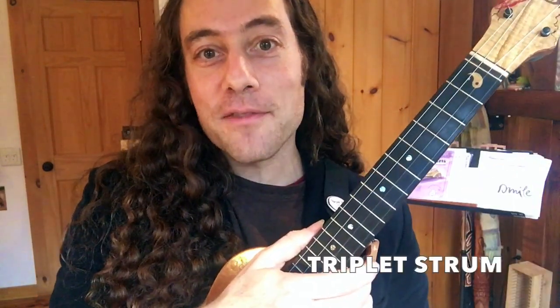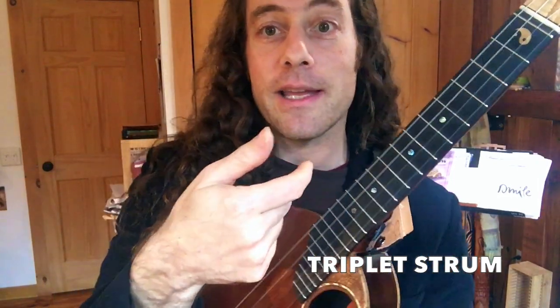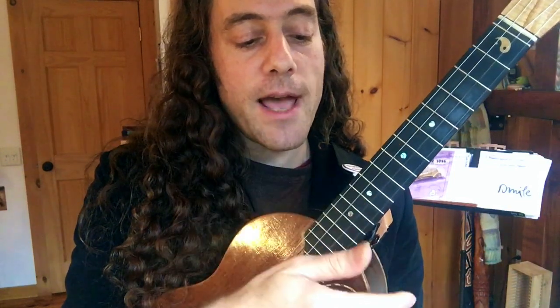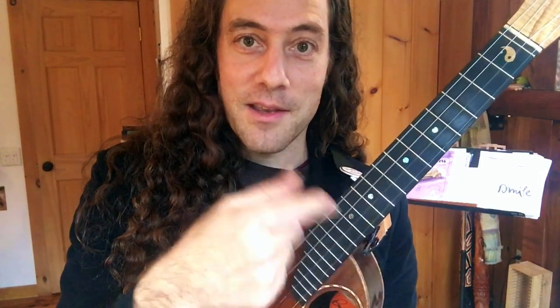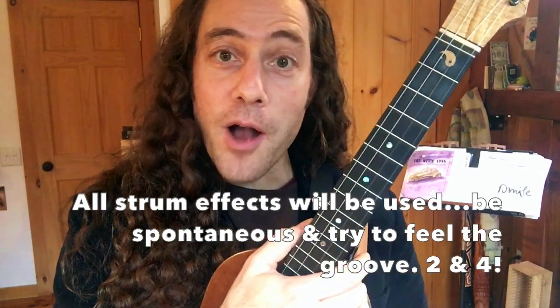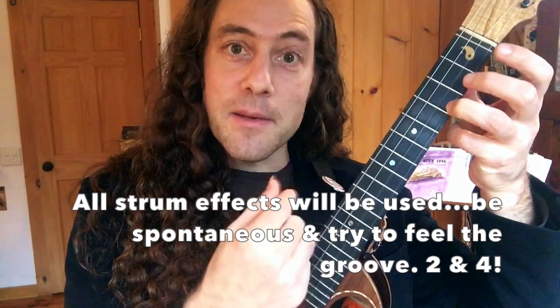The other strum is a rhythmic effect that is really popular — the triplet. For this triplet, I play it down with the index, then down with the thumb, then up with the index. When you play a triplet like this, you can go back and forth from down and up strumming to the triplet with ease. I've covered the triplet in a number of videos at Ukulele Zen — go to the channel and search 'triplet lesson.' As I play the song, I'm going to be mixing up this swing feel with boom ditty and triplets.